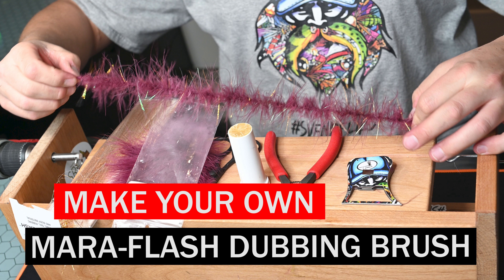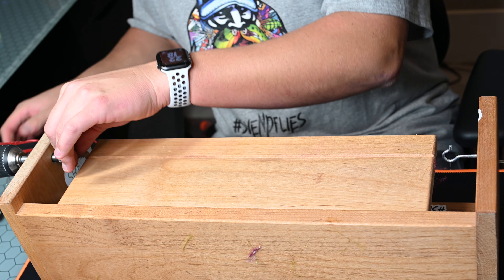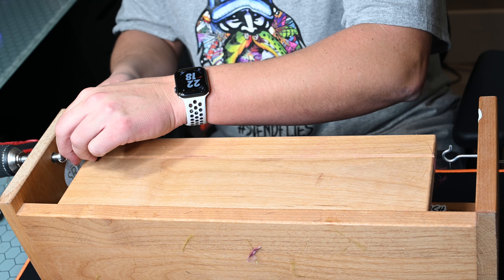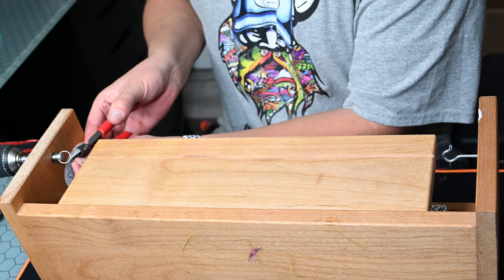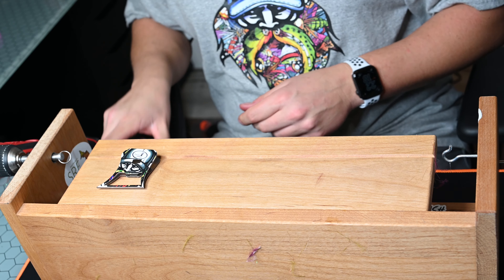What is up everybody? Sven Diesel here. We're going to go ahead and show you how to make your own marabou dubbing brush. This is something I use for a lot of my streamers, particularly my leech patterns. I currently usually use some product from Snake River Fly — there's zero gravity dubbing — but this allows me to have my own customization making my own on this dubbing brush table.